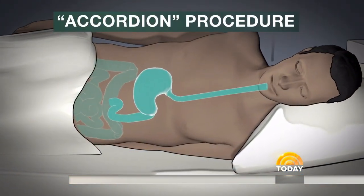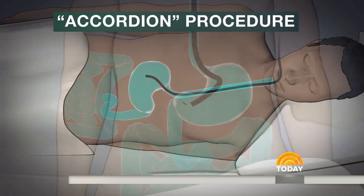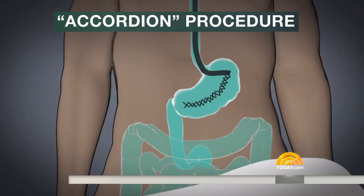Is it general anesthesia — like you go completely under — or just a light sedation? It's actually general anesthesia, but they do send you home the same day. You recover after a couple of hours and end up going home right away, so it's again much less invasive. You go home the same day, but what's the recovery like? The recovery is about a two-week period of drinking just a liquid diet, and that's to let the sutures settle in and let the tissues on the side heal a little bit.